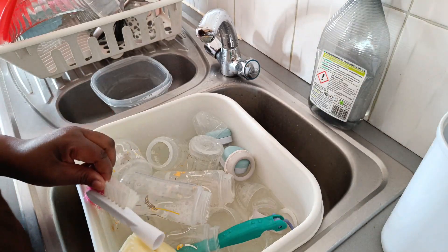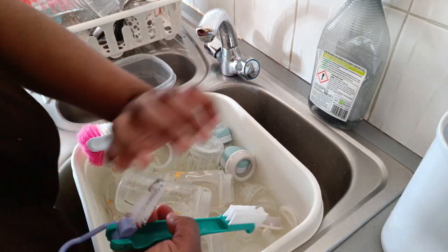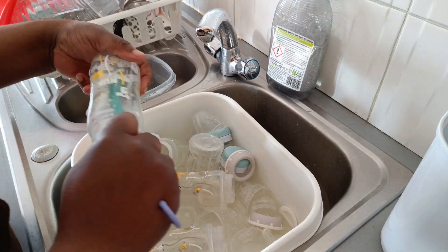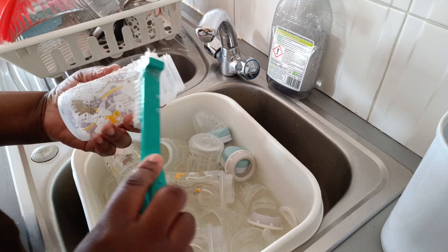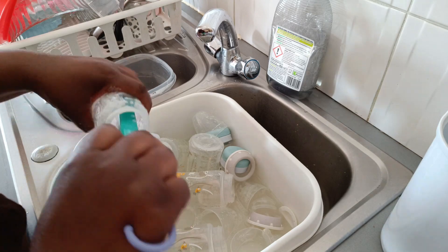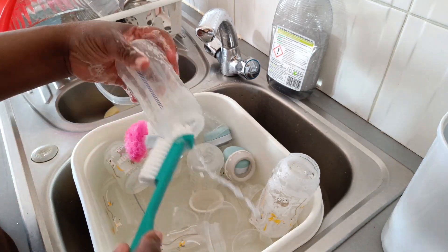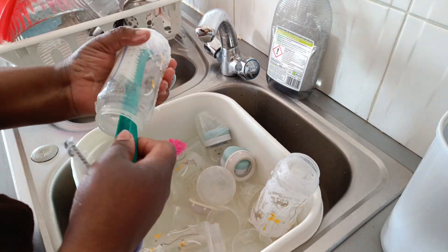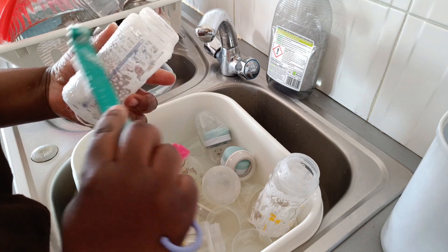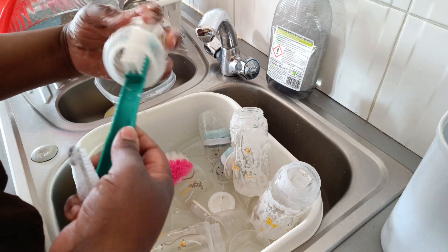Hello guys, good morning! Today I'm going to do my baby bottles. I usually do them in the morning when they're all dirty — it's easy that way. I'm going to wash them one by one like this, then use hot water to rinse, and then use another hot water to rinse again and put them in the sterilizer. Let me just finish the bottles first.